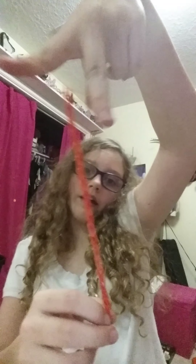Alright, I'm back and I've just made this bracelet, but as you can see it's not clipped yet — I gotta get a clip.